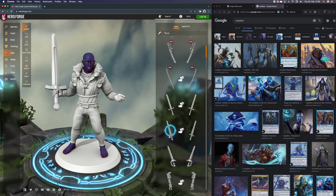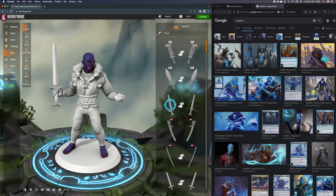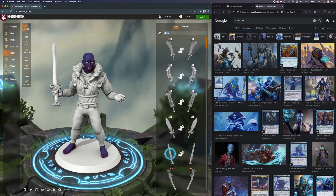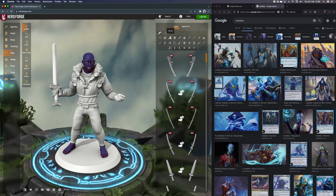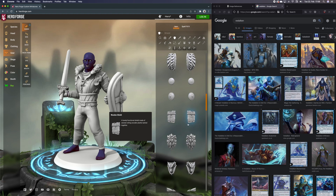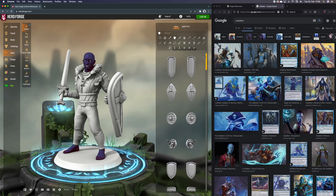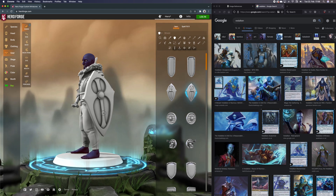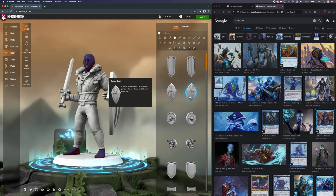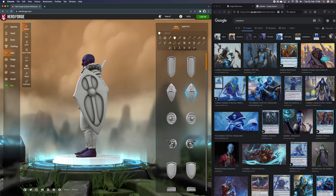Greatsword — nope. Bastard sword — nope. I think I like this Viking longsword. And he does have a shield. Let's get rid of the current one and search for shield. I think all the other options are a little bit too fancy — maybe that's what I get later on. This regular kite shield looks pretty good. Tower shield is way too big. You know what — just for flavor, let's go with the elegant shield.